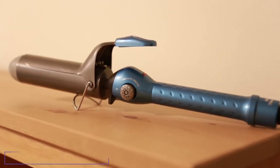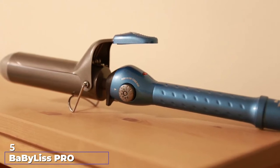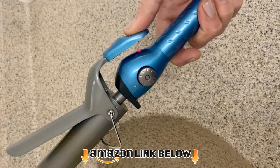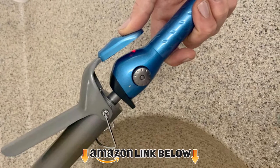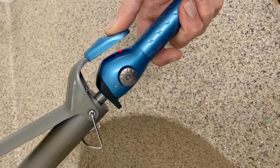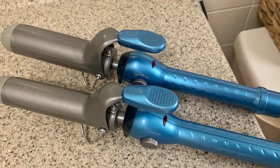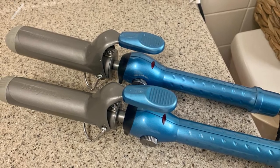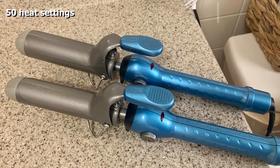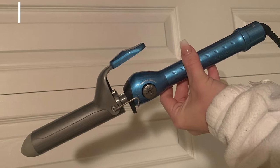The number five position is held by the BaByliss Pro Nano Titanium spring curling iron. If you have thick, coarse hair and are tired of multiple styling attempts, this is your best bet. It is one of the best curling irons for hairstylists, designed to impart smoothness. The nano titanium technology produces gentle far infrared heat to style your hair without causing damage, distributes heat evenly without hot spots, and generates negative ions to make your hair smooth and shiny.